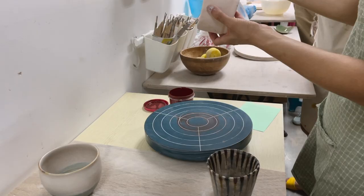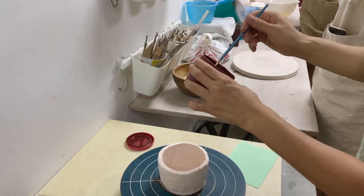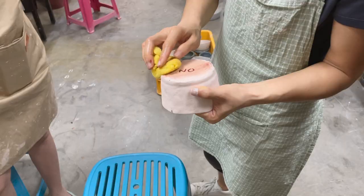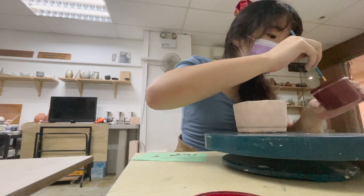We also had a choice to do some underglaze painting if we wanted to. The instructor said that if our pieces had any cracks, an idea would be to paint the cracks, and the finished result can be really beautiful. So I decided to do that because my pinch pot had a lot of little crevices where the underglaze paint could peek through.